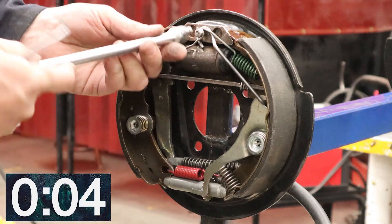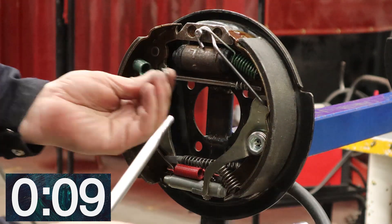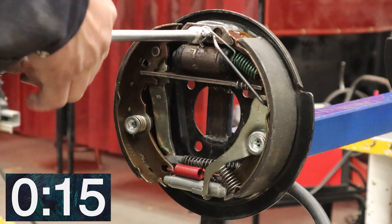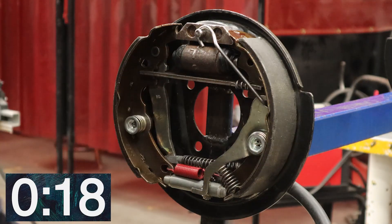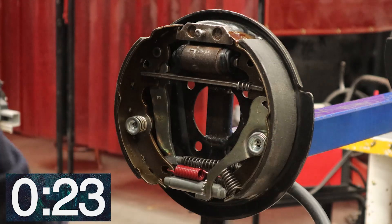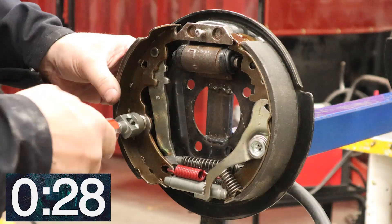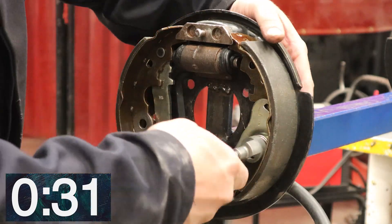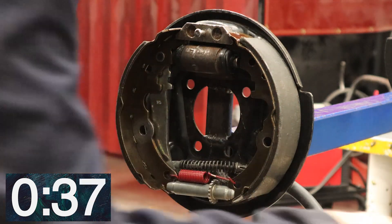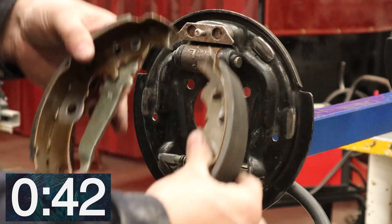First we're going to take the upper return springs off — give them a little twist and take them out. Take off the actuating link, take off the parking brake link, take down the hold down springs — one and the other. Take the link off the parking brake cable, and there's the springs off.